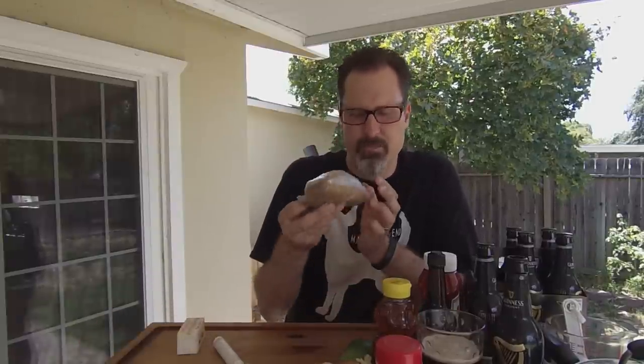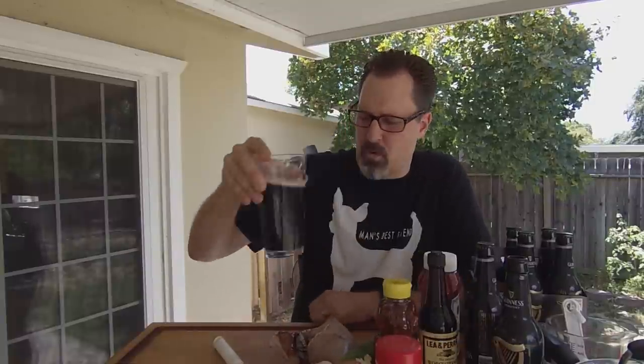You'll also need Worcestershire sauce, some tomato juice, honey, some cayenne pepper, an onion about the size of a baseball, a couple of whole limes, some garlic cloves, brown sugar, and some butter. We're going to turn this into an absolutely outstanding barbecue sauce that you can modify to go either mild, medium, or hot depending on how much cayenne pepper you want to add.